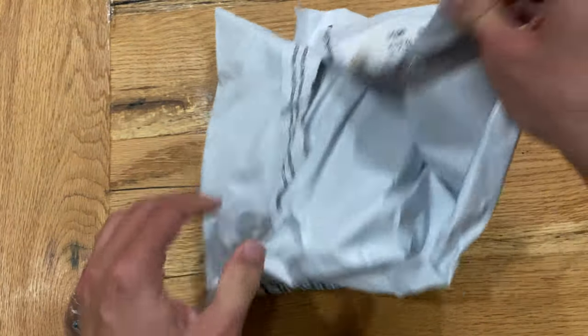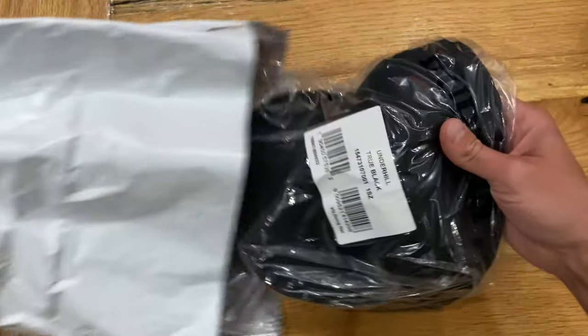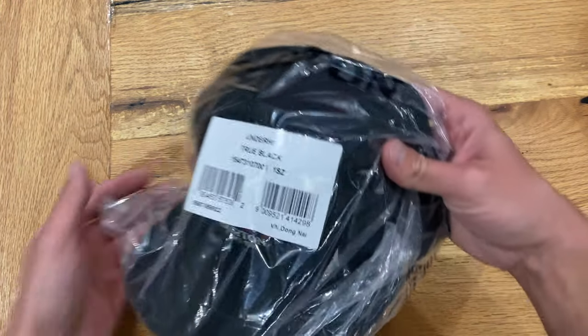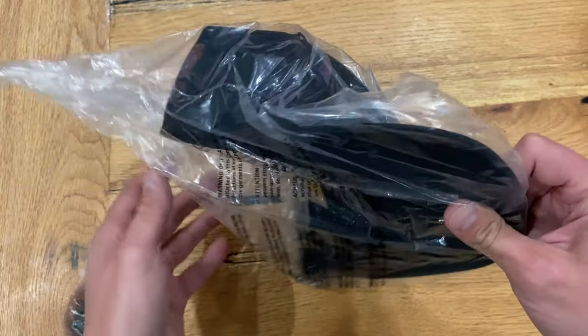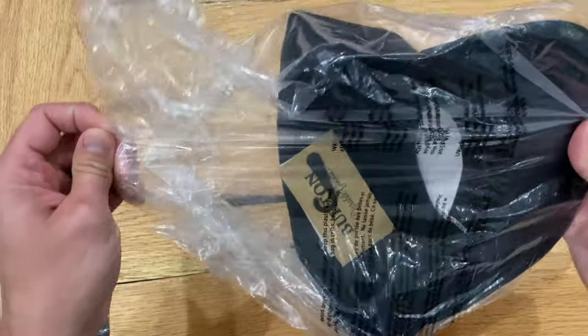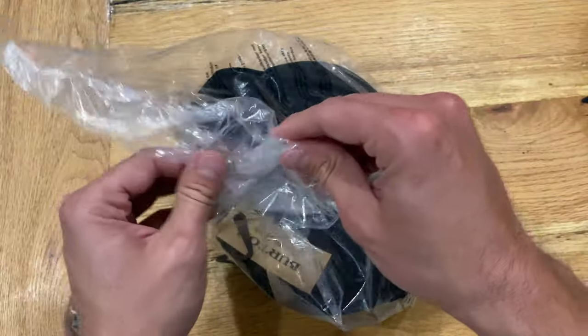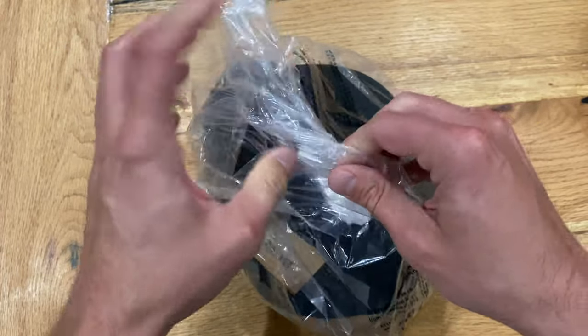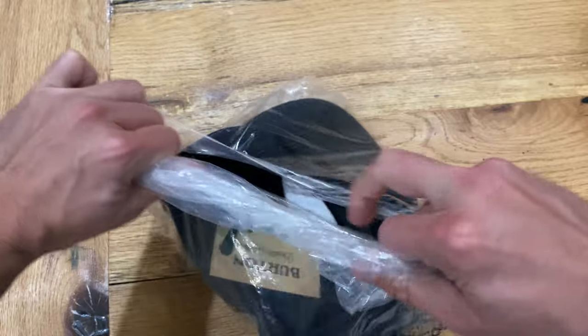This first one is a hat that I personally love. I actually have it in gray and I liked it so much that I wanted it in black. I'm a big hat guy — I wear hats all the time. They're just easy to grab and go and not have to worry about fixing your hair, so you'll probably see me in some of my upcoming videos wearing a lot of hats, and definitely wearing this one.